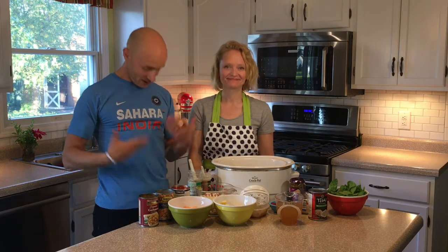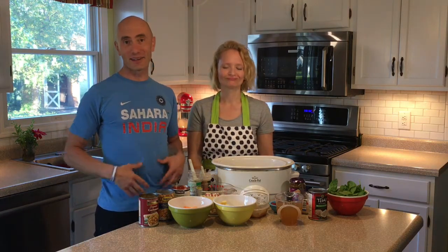Hey guys, welcome to day number four of our Crocktober challenge. We're here and we're about to go to India. We're going to get our curry on.